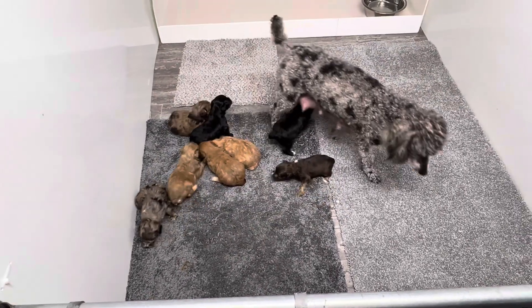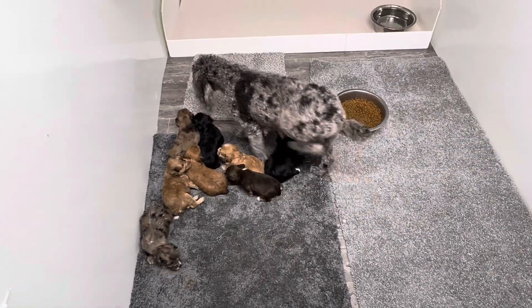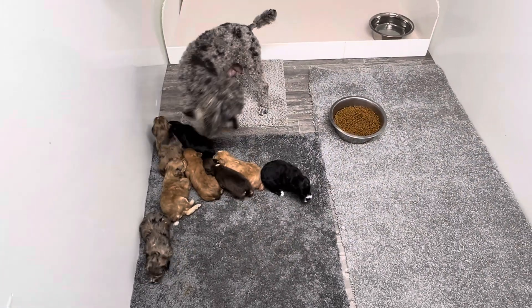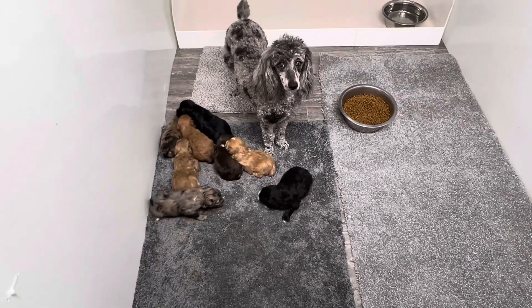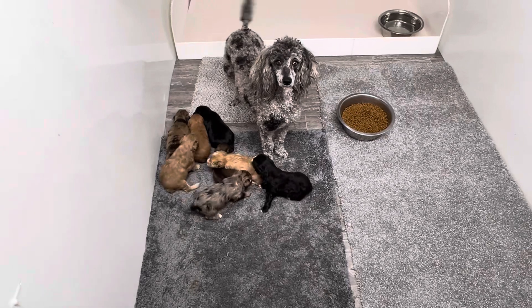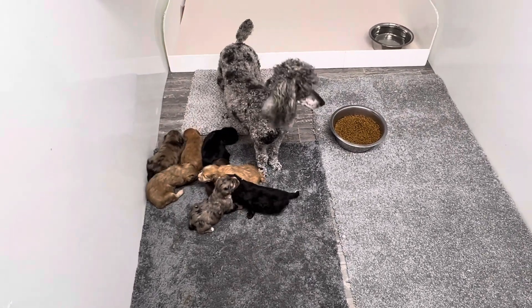Maggie's gonna have a really bad day today — she doesn't know what to do with them. She's looking at me like, what did you do to me? It's okay, Meg. They'll be all right. They'll get over it.